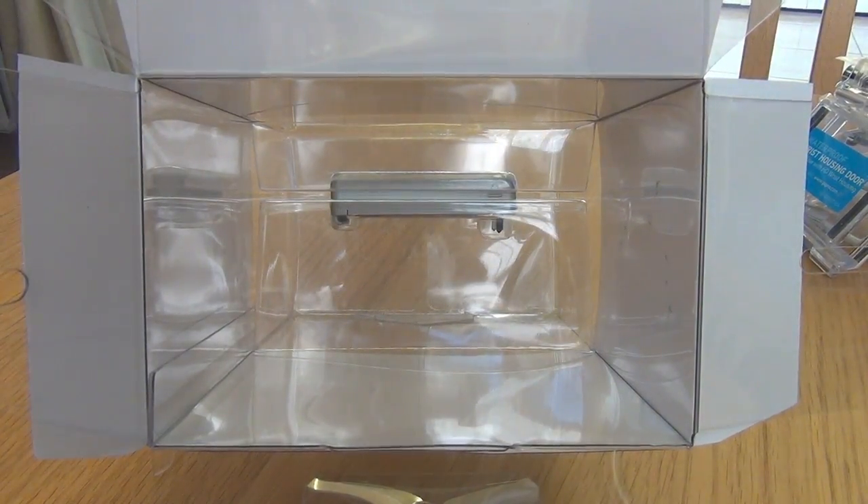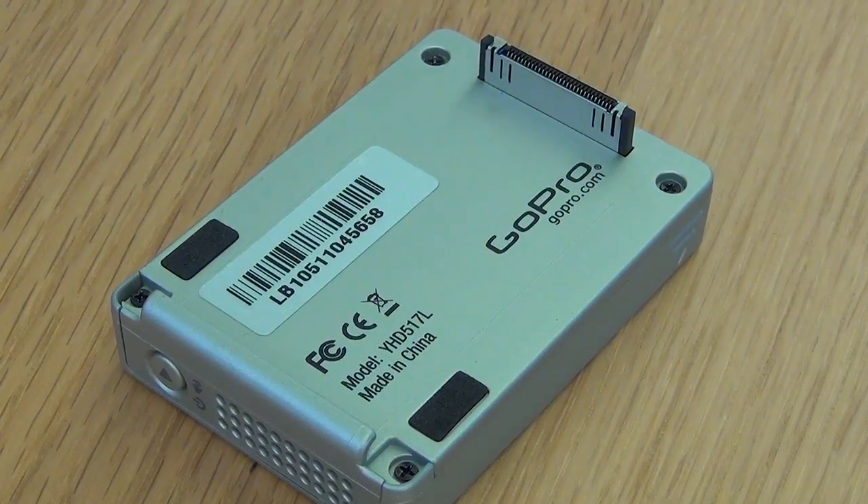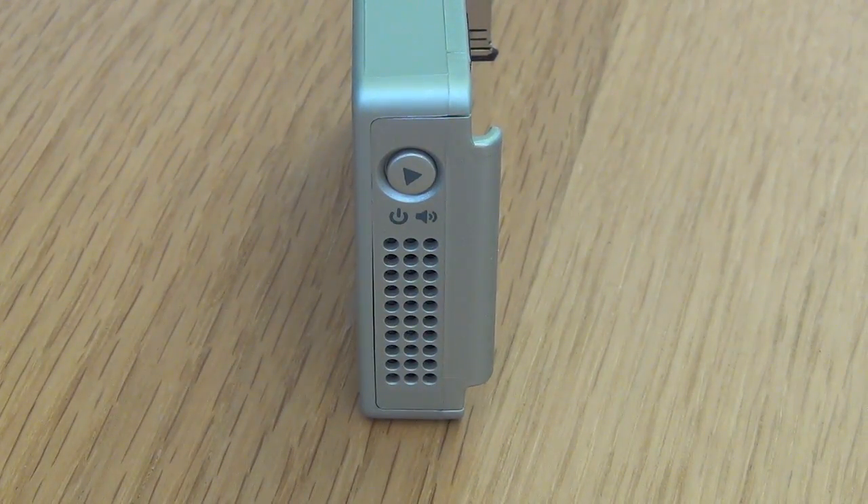Beneath all of this in the box lies the LCD screen itself. Here's a closer look at the LCD backpack and what it looks like on the back, and finally the side where you can see the replay button and speaker.